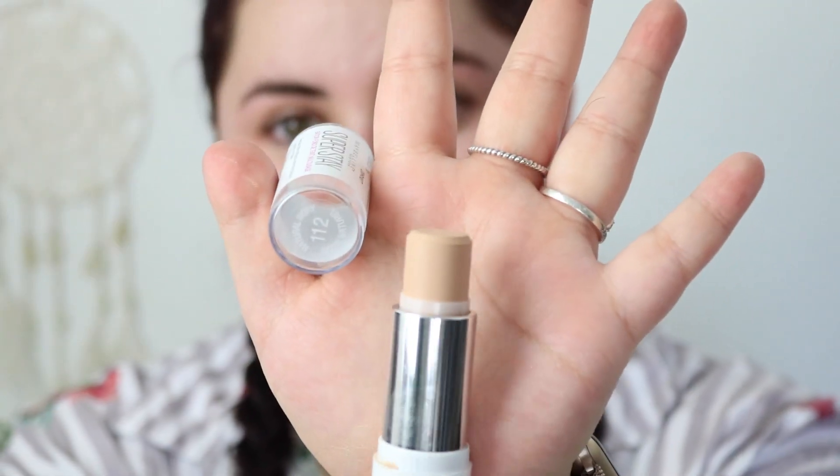The Maybelline Superstay Foundation Stick — this is how much product you get. The total comes out to seven grams, so 0.25 ounces — a quarter of an ounce of product. This retails for $13.99, and you're getting a quarter of the product that you would normally get with a one fluid ounce liquid foundation.